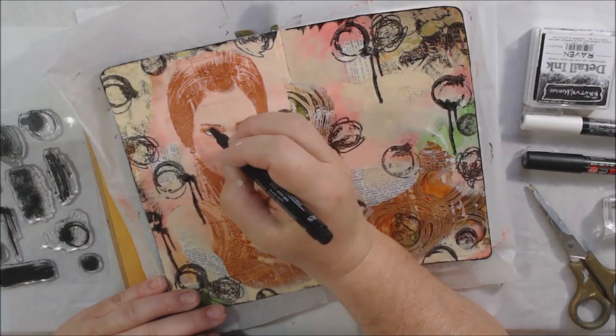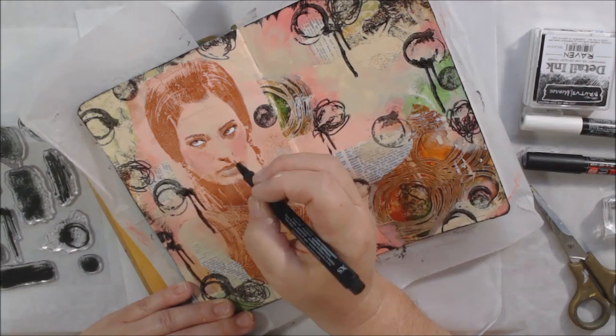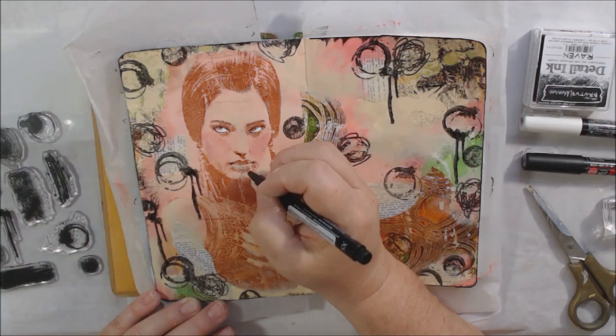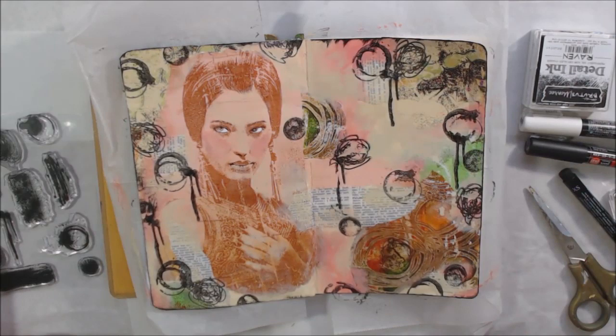Then I do some detail pen work on the girl. I got the white Posca pen and added white to her eyes so they stand out more — the whites were pinkish and looked odd. Then I used an extra fine fabric pastel Pit pen, which is India ink and permanent — great for mixed media — going around and adding details around her eyes, eyebrows, and nose.